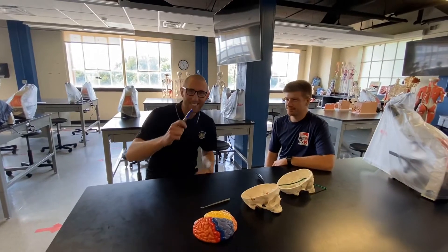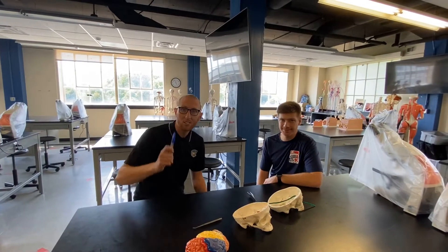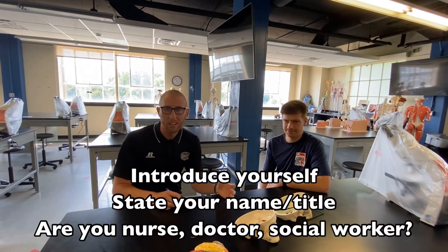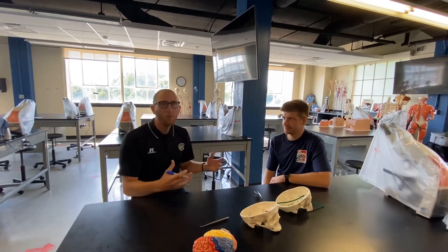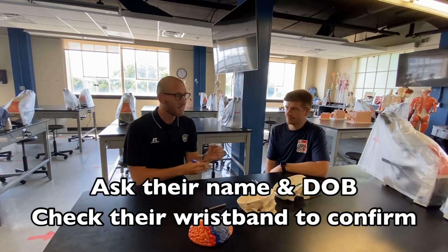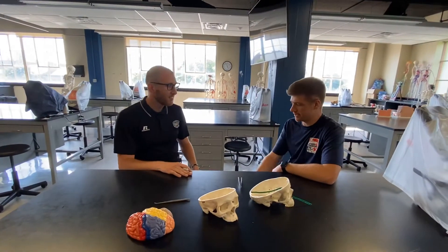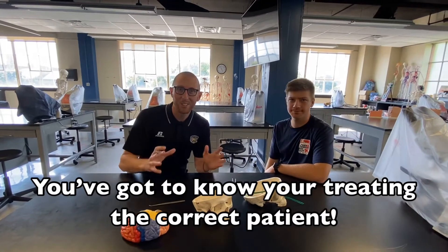All right, we're back. We found something after a little bit of a search. Hopefully you found something as well. Here's the actual clinical test. With the patient, remember, we're always introducing ourselves when you walk in the room, stating your name and your title, and asking for their name and date of birth, checking their wristband. So I'd say: sir, what is your name and date of birth? My name is Kyle Corbett. Today is September 3rd, 1998. Would you like to verify? Excellent — you've got to know you're treating the right patient.